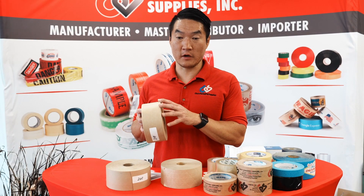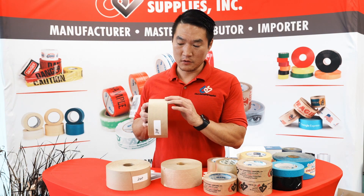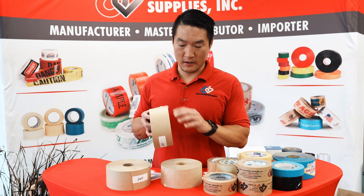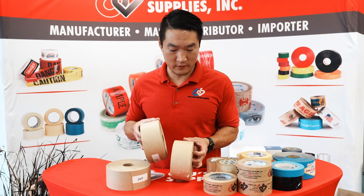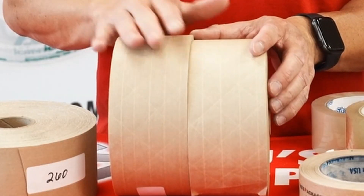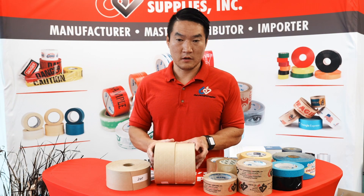The difference between the 240 and the 233 and 235 is that there's a heavier paper used at the top and bottom, and the reinforced fiberglass strands in the middle are much stronger and they're weaved a little bit differently. Side by side you can't tell the difference — even caliper wise, the 240 is just a little bit thicker.